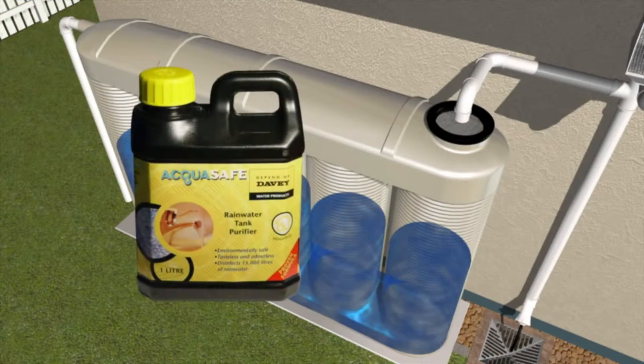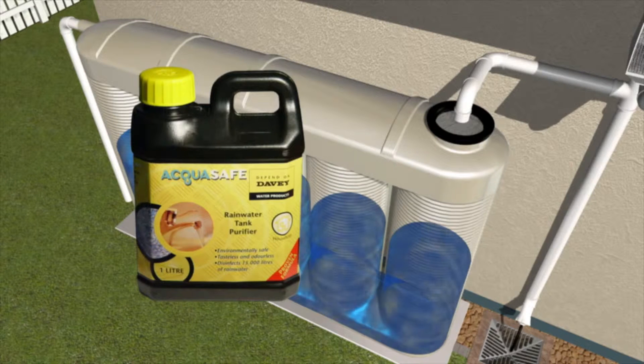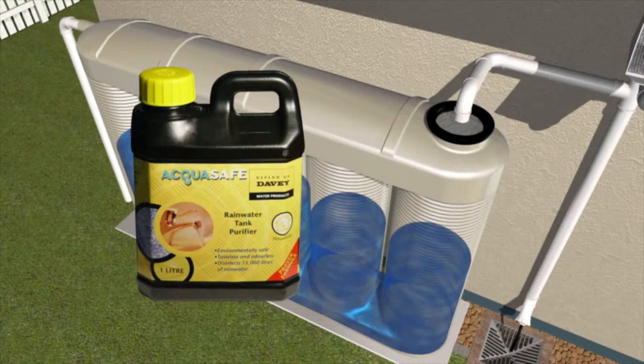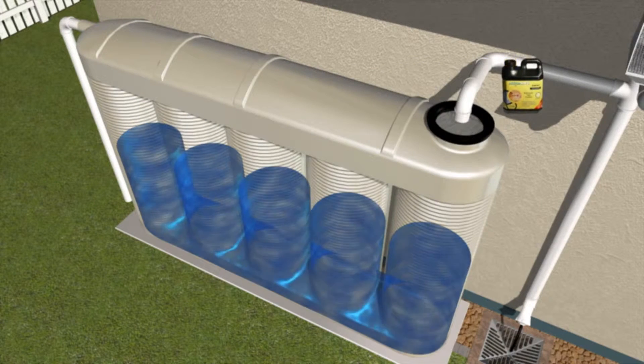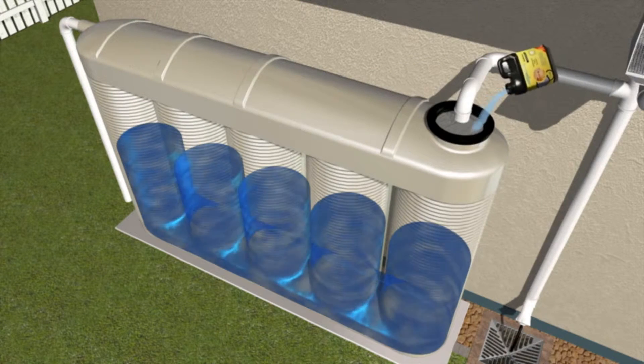Davey has the answer. Using Davey AquaSafe is your first line of defence to help protect your tank's water. Easy to administer and cost effective, AquaSafe liquid is added straight to the tank.